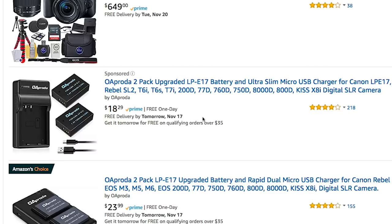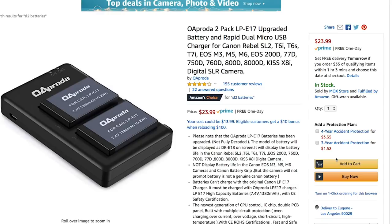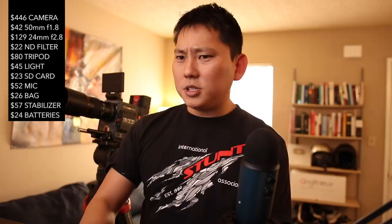We've got $71 left so let's get some batteries. We're going with aftermarket batteries because we're on a budget — they're always a little risky since they might not communicate properly with the camera, but each official Canon one is $61. We'll go with something like this one with a dual charger so you can charge both batteries at once. We'll test them to see if they work and link everything in the description. We are under budget — I'm gonna put in this order and check back in a week or two.